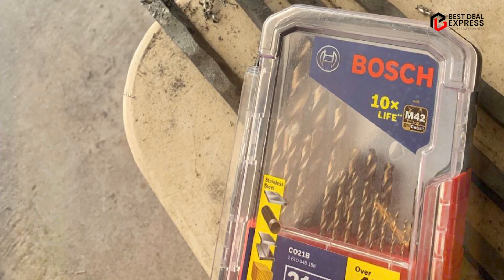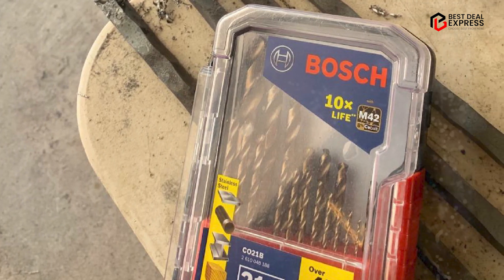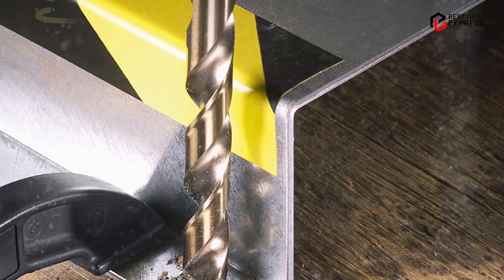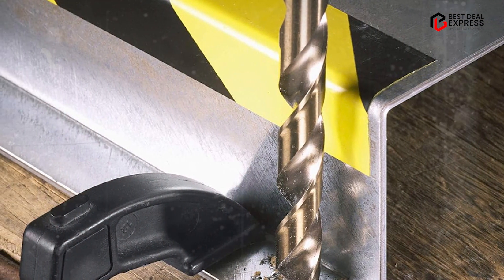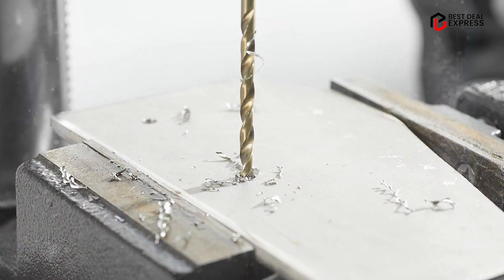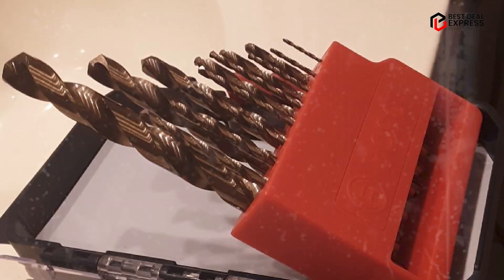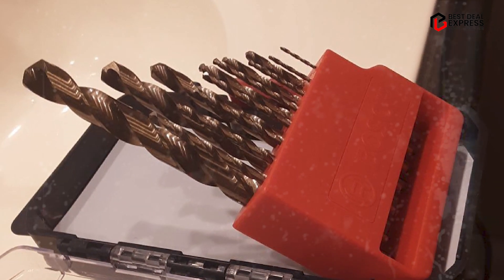Overall, the Biosk HC Offer-Teen B is an excellent choice for anyone who needs a high quality, durable and reliable carbide tip drill bit for masonry and other tough materials. Its robust construction, multi-grind head and excellent performance make it a great investment for professionals and DIY enthusiasts alike.